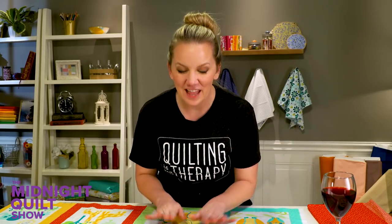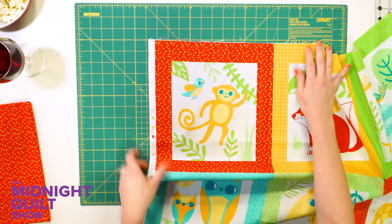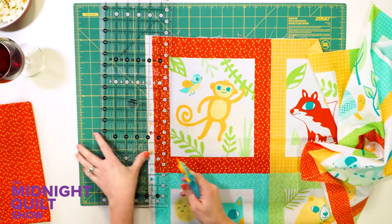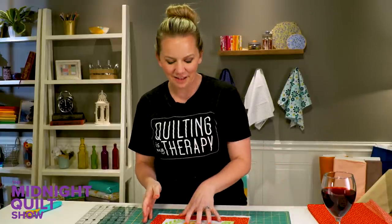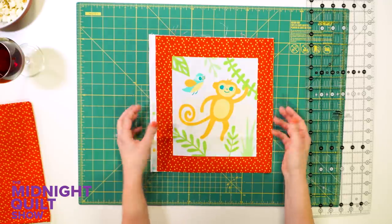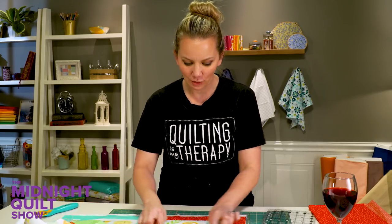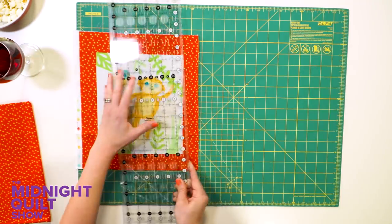I'm using the Z is for Zoo fabric collection, and this is the charming panel that comes with it. The sweetness overload from this quilt is just gonna be too much. I have to start by cutting out my individual panels, starting with this little monkey. I'm going to roughly cut out the block and trim it down to nine and a half by ten and a half inches. When fussy cutting something like this, I want to keep the center bit as centered as possible — about a half inch off each side.